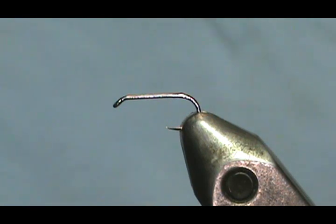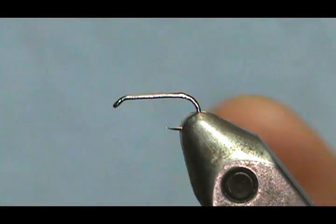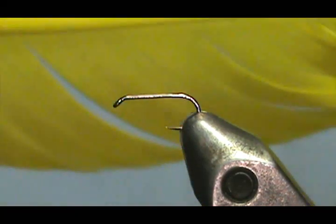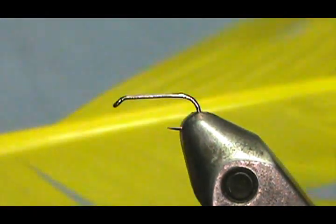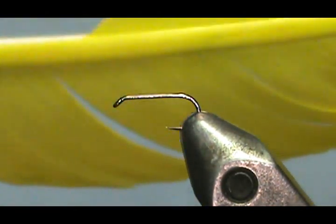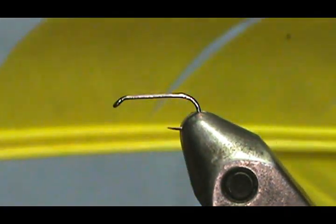The other materials we're going to use: we're going to use some cream-colored microfibits for the tail. Then for the body, I'm going to use two materials. This first one is a dyed yellow turkey feather — just a craft store turkey quill.